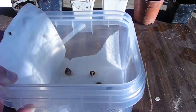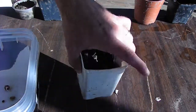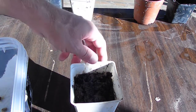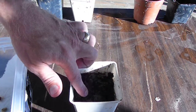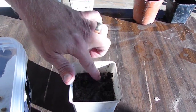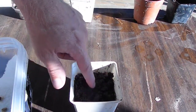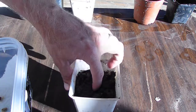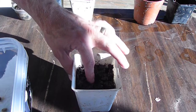When you plant them, you want to make sure you just put them right under the surface. You don't want to plant them too deep. At first I was planting them about an inch deep and I was getting about 30% actually growing. So you don't want to plant them too deep — just right under the surface.